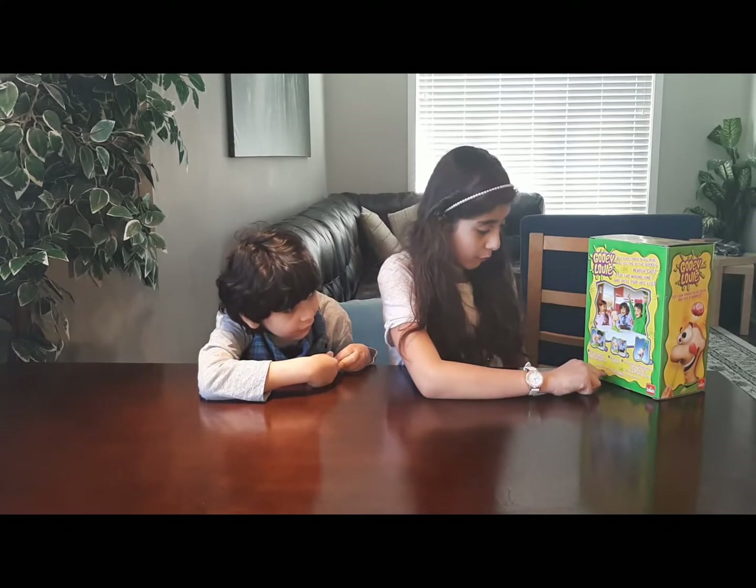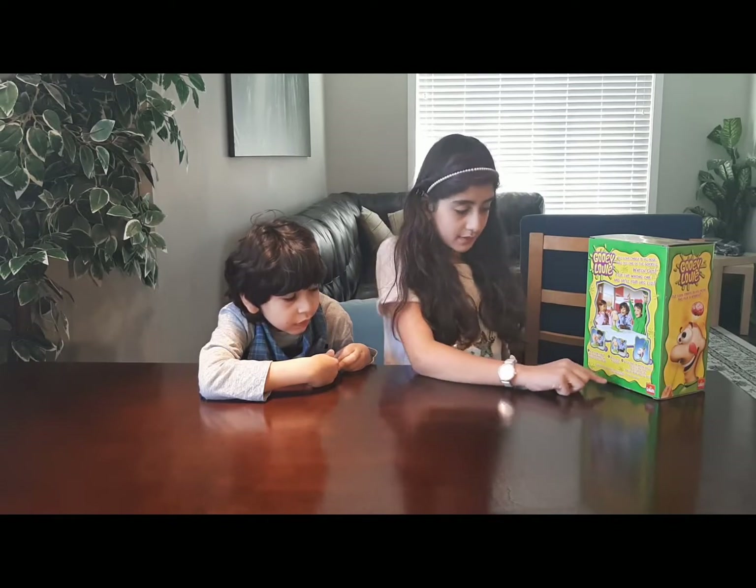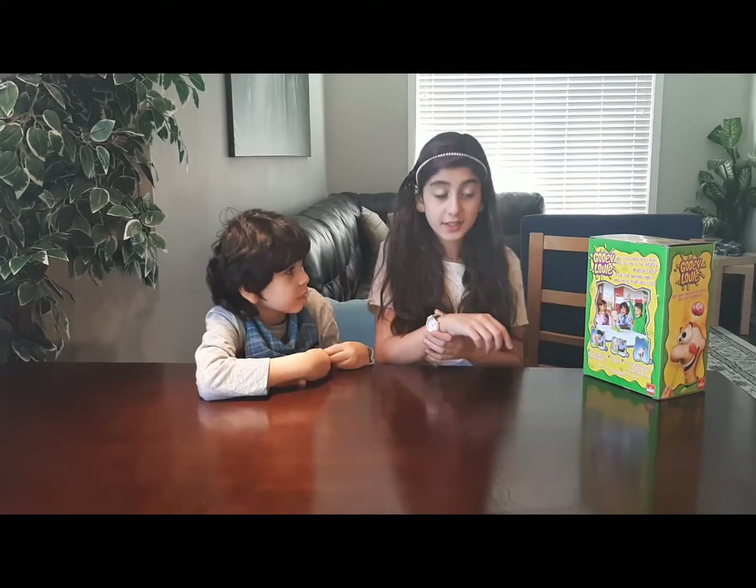The contents are: one Gooey Louie, one jumping brain, one base, twelve gooeys, one die, and instructions. This game is for ages two and up, two to four players. Let's see what's inside!